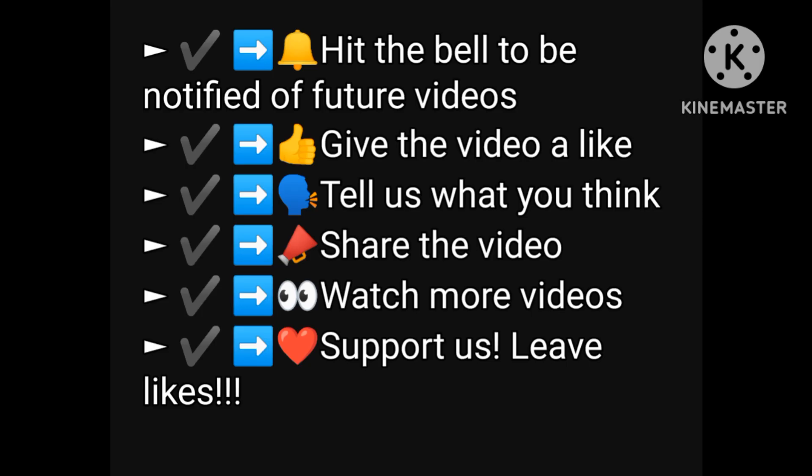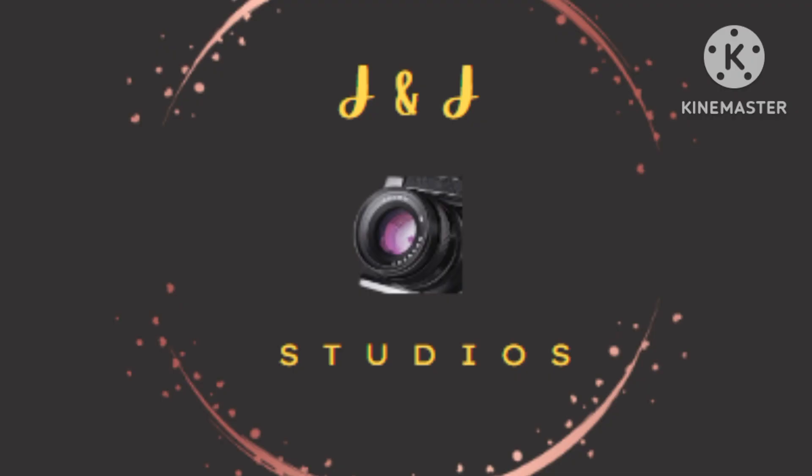If you like this video, don't forget to click and subscribe and hit that bell. See you next time. Don't forget to share us out with friends and family. Thanks for watching.